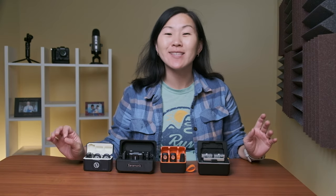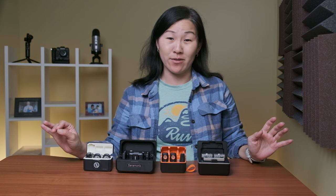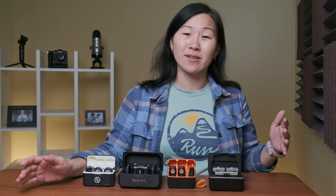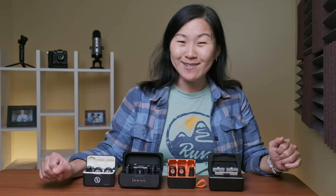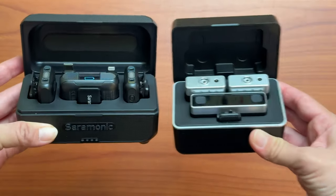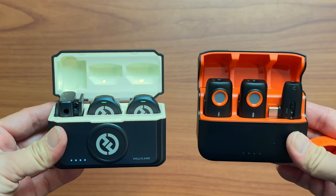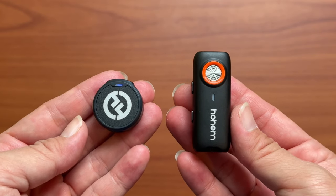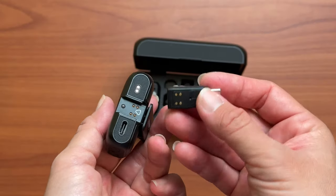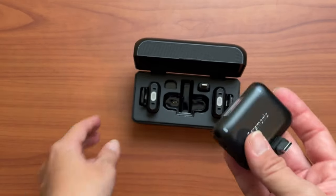No matter what kind of camera you're using, one of the easiest ways to improve your video quality is to replace the microphone. But popular microphones like the DJI Mic and the Rode Wireless Go or Pro are notoriously expensive. So here I have four budget dual-channel wireless microphone systems to test, and they range in price from $99 to $179. We're going to see how they stack up in terms of size, features, and most importantly sound quality. And I do think that there is one that stands out above the rest.